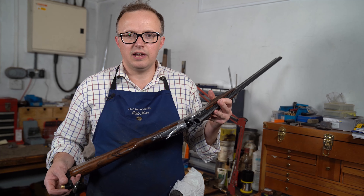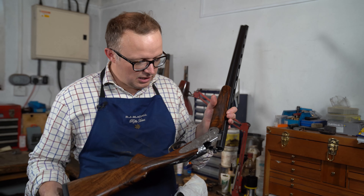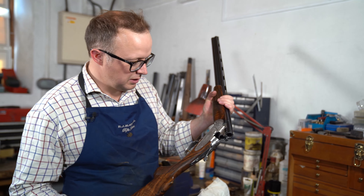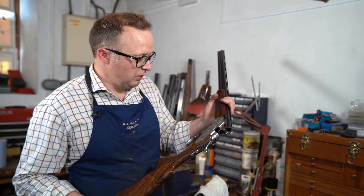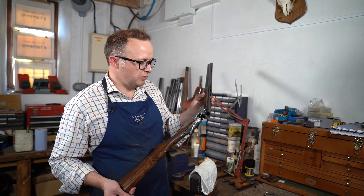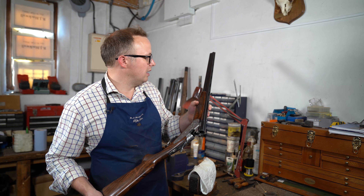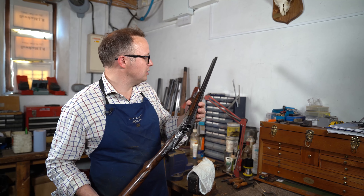Today we're going to show you a Beretta shotgun service on a WLL. This little WLL has just come in — it's a little 20 bore. There are a few little issues that we've noticed on the gun already. We've done a visual inspection of the barrels to make sure there are no dents or obstructions caused by being bashed or damaged.